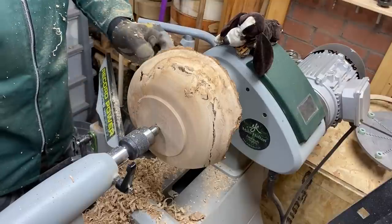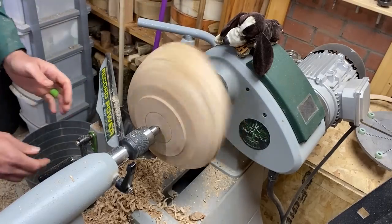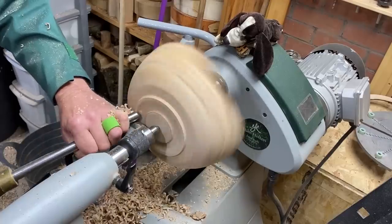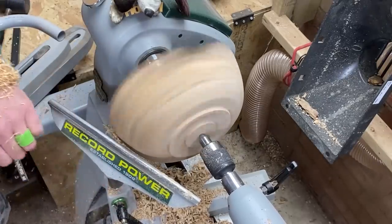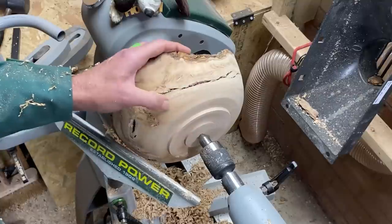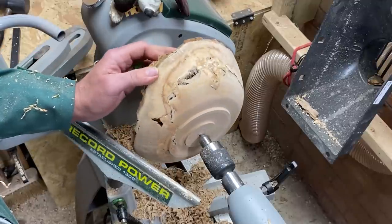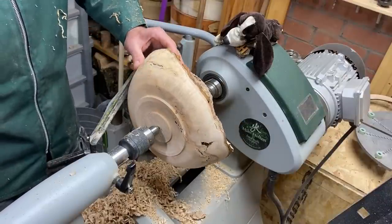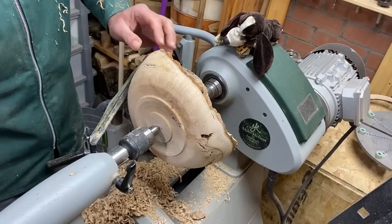I'm going to work a bit more on the foot to give myself a tenon, and then I think we'll go straight to sanding after that. Okay, that's excellent. We've got the tenons sorted. I've done a few shear cuts with a bowl gouge just to smooth out the surface and it looks pretty good actually. There was a bit of tear out, which I'll just quickly give another scrape over, but a lot of the tear out around these areas is all gone, which is good.